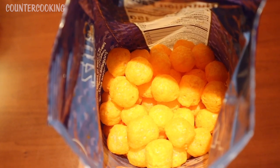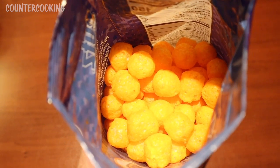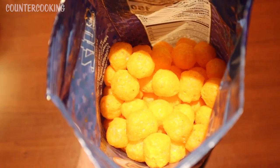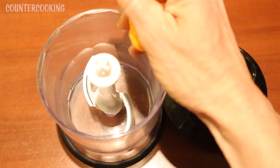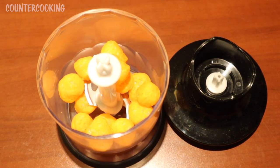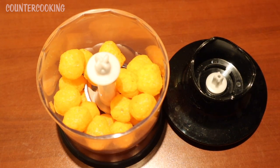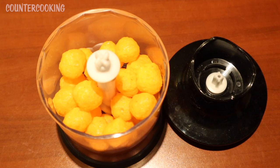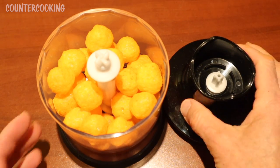This is what the cheese balls look like. I think almost everyone is familiar with this snack — they're like a puffed corn snack covered with dehydrated cheese. I brought my mini food processor with me, and what I'm going to do is grind these cheese balls down to a flour. Let's put some in here. They smell very cheesy.